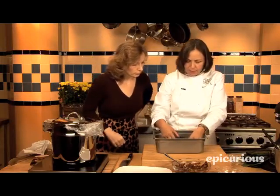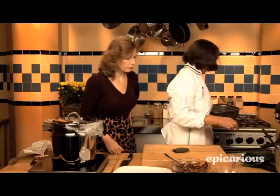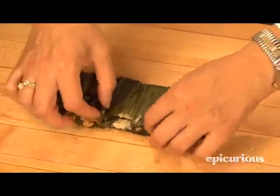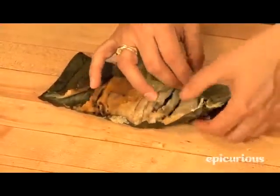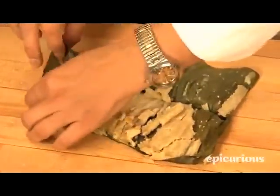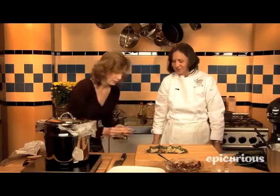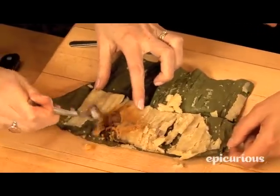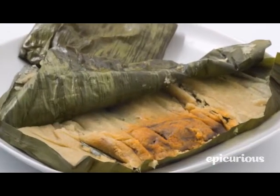I have some tamales already made — one hour fifteen to one hour and a half and they are ready. You unwrap it — wow — and the tamale is done. See how it just separates from the leaf? Can I eat it right out of here? Yes of course! You have a little bit of meat and the dough. This technique is even older than the tortilla — the tamal is one of the oldest techniques in Mexican cooking. So delicious! Thank you so much for showing me how to make these turkey tamales.